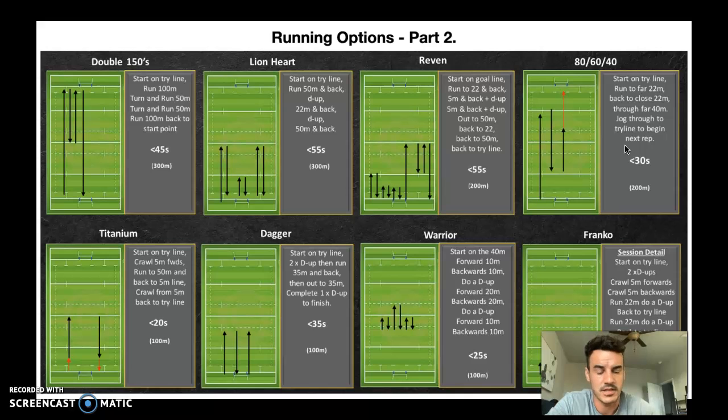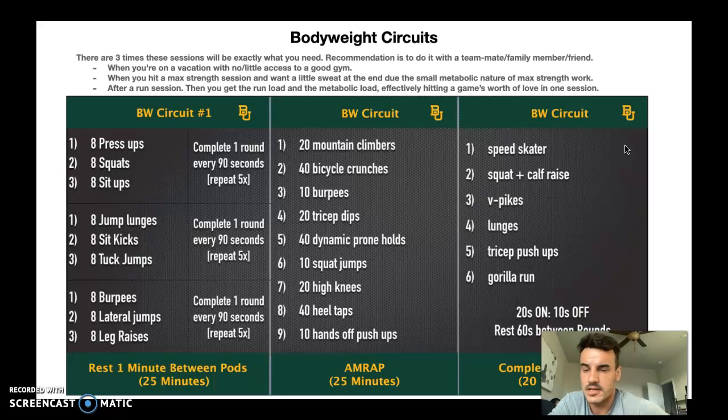The bodyweight circuits are what you might do after a run session, on vacation, or if you hit a max strength session and feel like you've got a little left in the tank — or even on a day off. If you want to be great, get this done one or two times a week. If you just want to be average, maybe do it once every three or four weeks. And if you don't want to make it any further after college, you can ignore this page. Any questions, reach out to Coach Wilmacee or Coach Luke. Good luck.